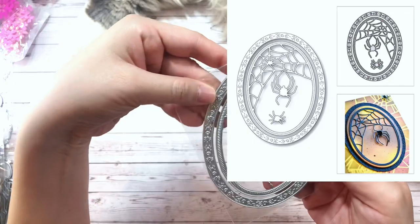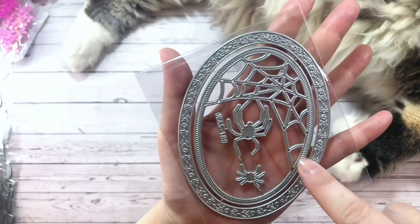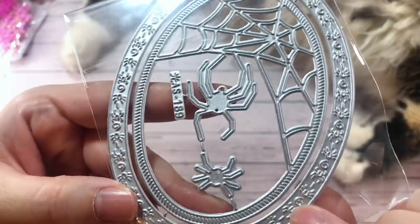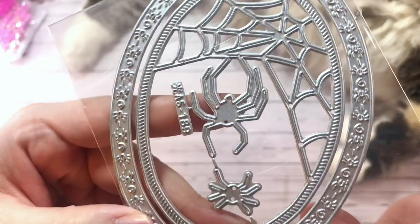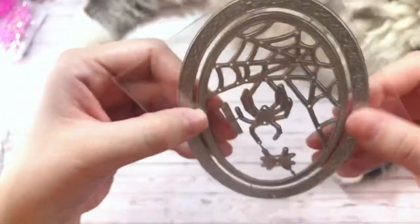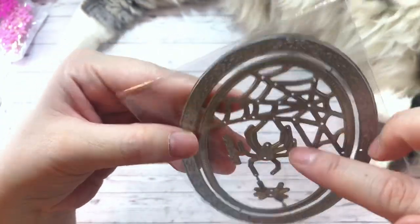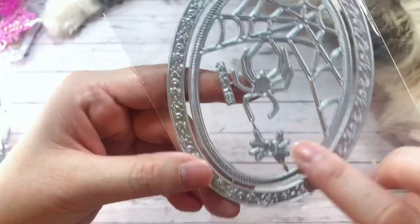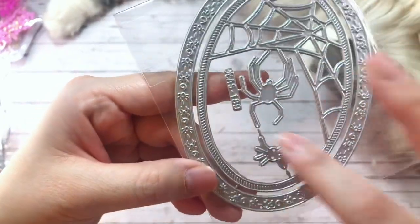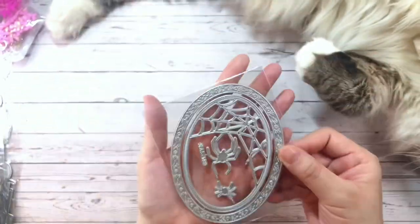This is a super cool frame. It comes with two pieces. The outside frame has tiny little spiders going all the way around, which I thought was really cool. And then the inside frame has a spider web with a connected spider as well as a disconnected spider — meaning when you cut it out, it's going to be separate from the frame. Super cool die.